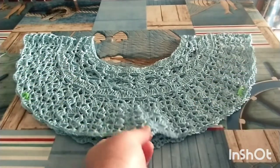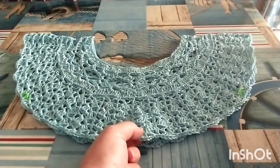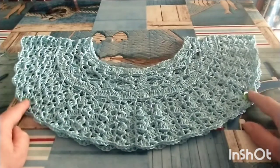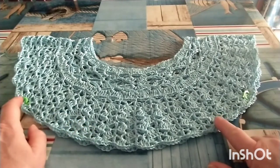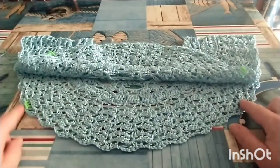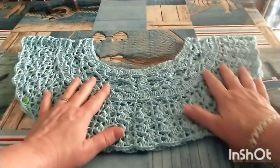Nel quattordicesimo giro mi sono ritrovata 45 moduli. Ho posizionato il modulo dispari sul davanti, dividendo i moduli, ossia 45 per 4. Quindi ho posizionato i miei marcatori: sul davanti da marcatore a marcatore ho 12 moduli, sul dietro 11 moduli, e 11 moduli anche per le due spalle da marcatore a marcatore.